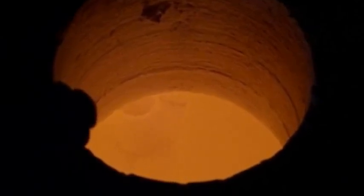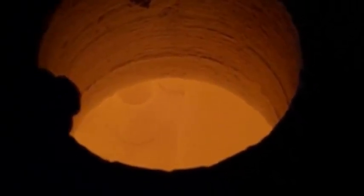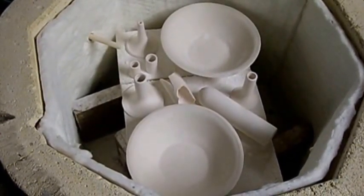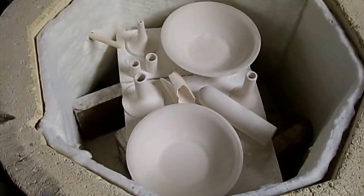We are almost at bisque temperature at the end of the cycle - we're at 1070°C right now and everything's looking good. Next morning - looks like everything turned out just fine. Thanks for watching.